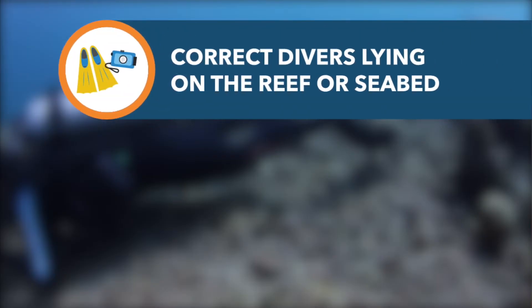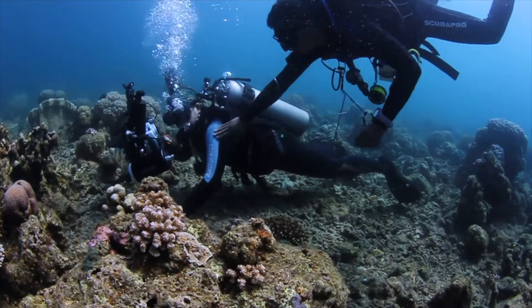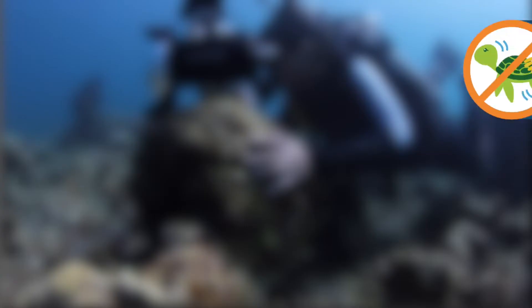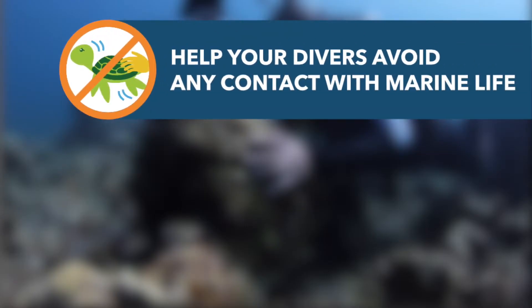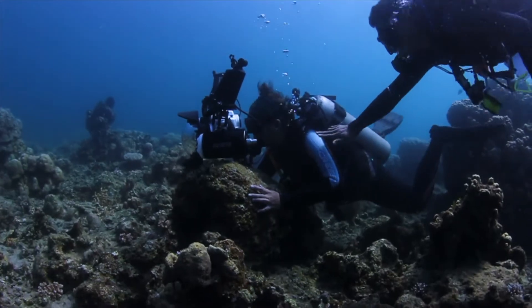Lying on the reef or seabed while taking photographs can destroy fragile corals that have taken hundreds of years to grow. Resting equipment on the reef or holding onto coral can cause serious harm to divers, their equipment and the coral.